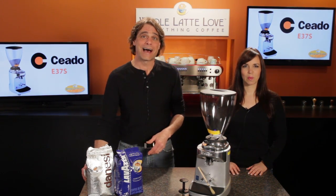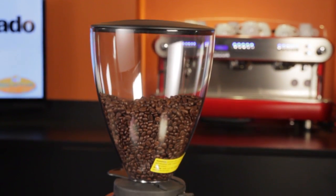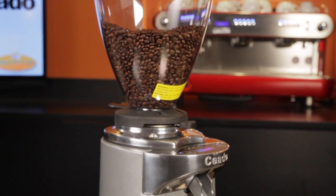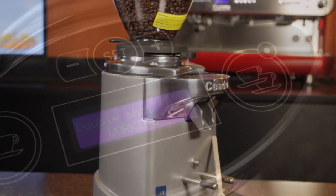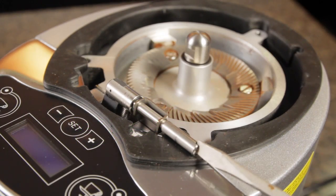Mark and Morgan from wholelattelove.com with the Chiato E37S. Pay attention to the S in the model designation — the E37 gets an update with new electronics and a static and clumping control system, and we'll have more on that in a minute.